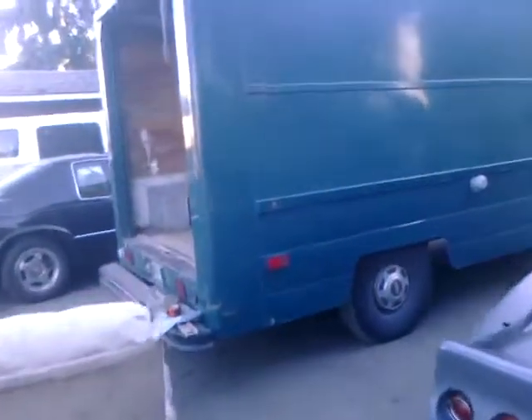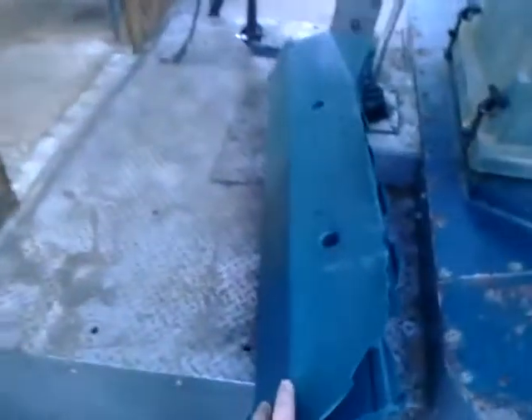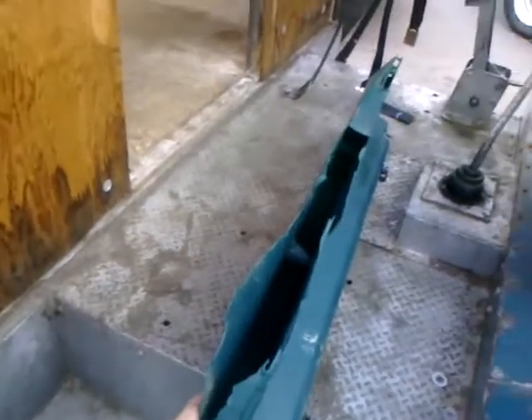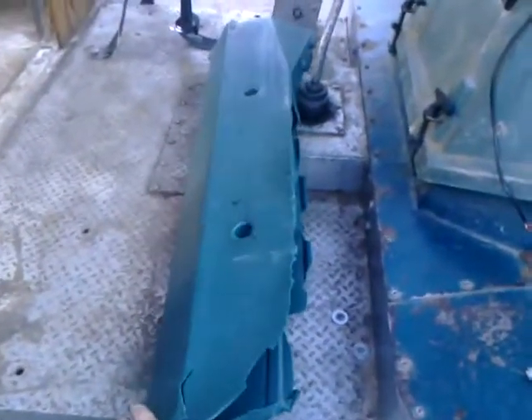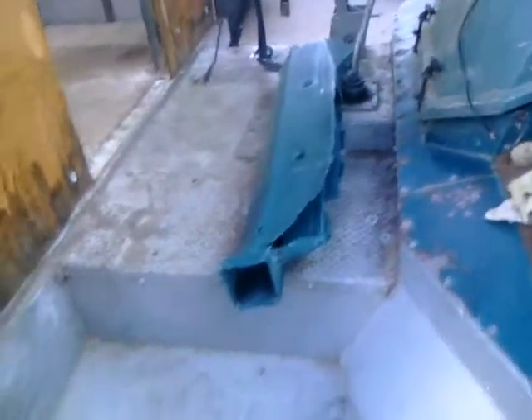I'm going to put some insulation, probably that quarter-inch styrofoam with the aluminum back. Maybe I'll just put some carpet up on the sides. Here's a project for tomorrow — I'm just going to re-fiberglass this. That's a heating duct. Pretty rough shape, but I should be able to fiberglass over the top, and I think I can do a pretty good job on that.